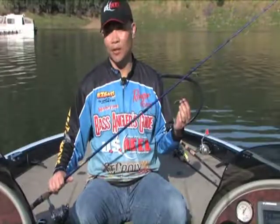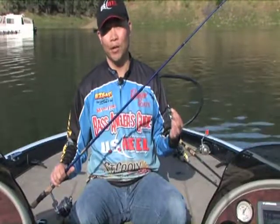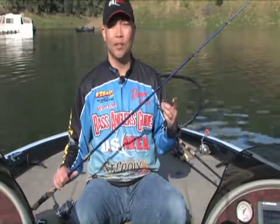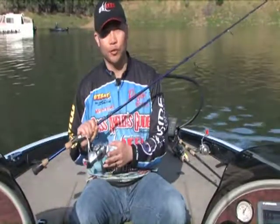Really quick, the tackle I like to use when fishing this technique — since it's a light line technique, I fish it on a spinning rod. I like to use a seven-foot medium or medium-light action rod, six-pound fluorocarbon line, and a spinning reel. The spinning reel I use is made by U.S. Reel. It's called the Super Caster.